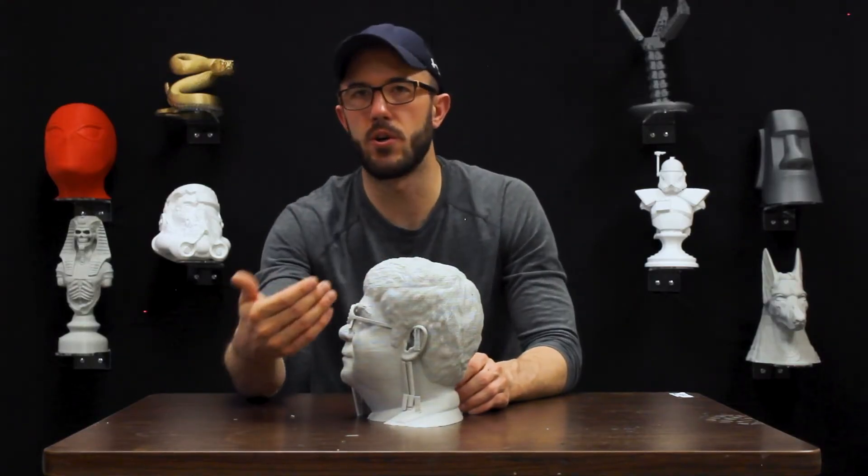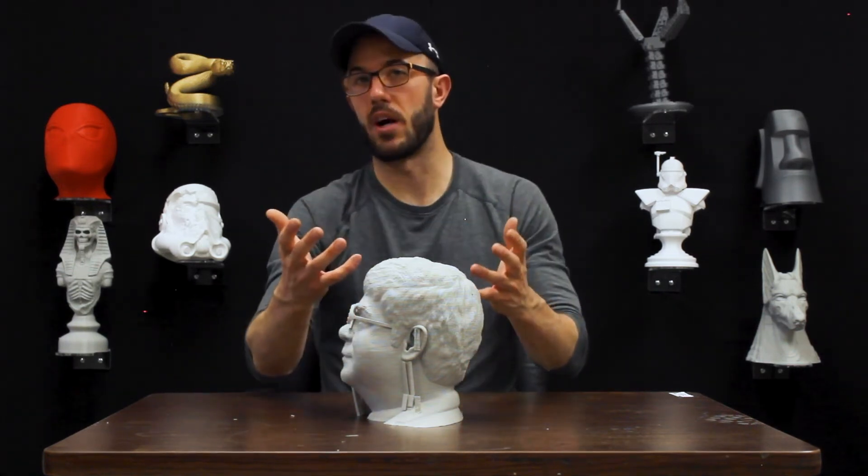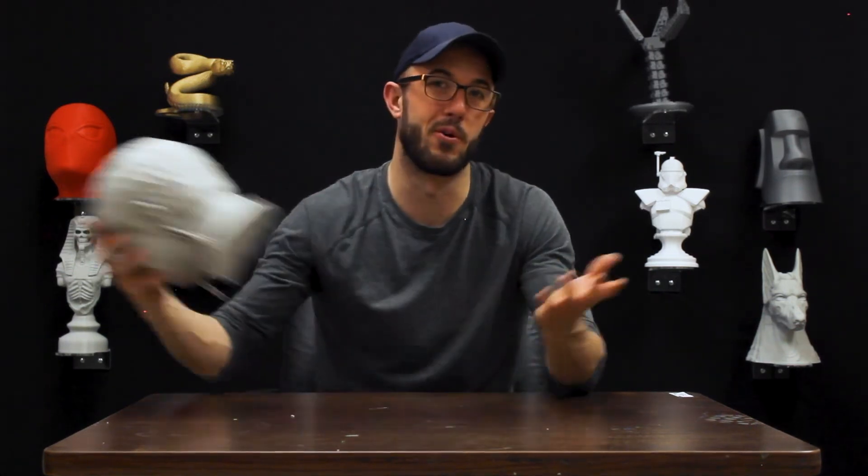This is a weak extruder or a jammed extruder of some kind. It could be the PTFE tube going out, but very often if it's a DIY machine, there's a problem with your tuning and the motor is too weak.